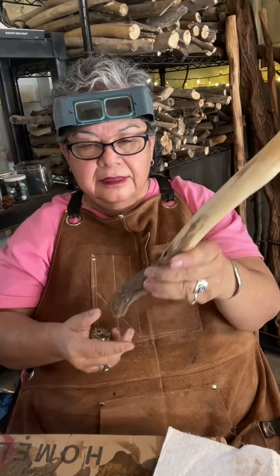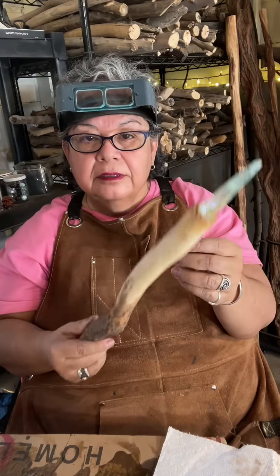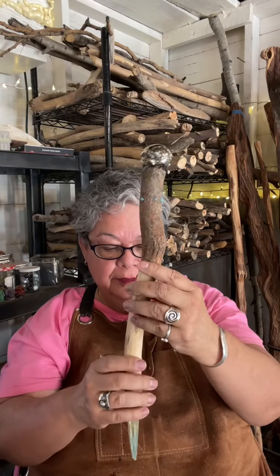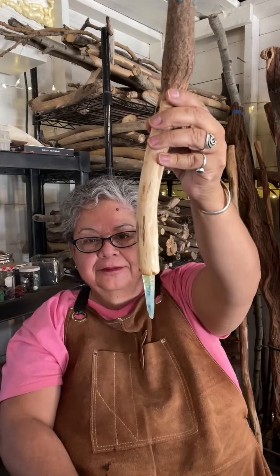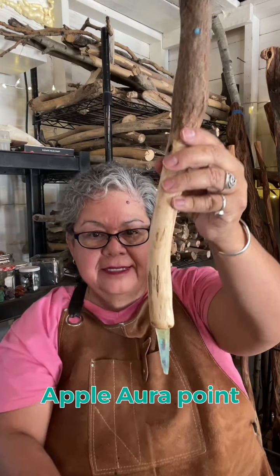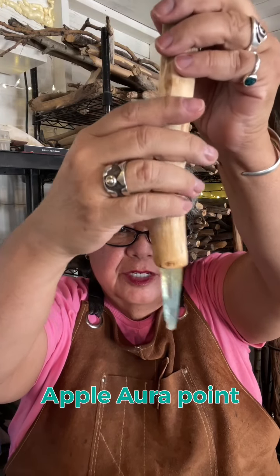Pyrite is very heavy and so this is going to be a top-heavy wand because of the pyrite. I've glued everything now — apple aura crystal point, it's really amazing looking, it's got a lot of glitter and glitz to it, a black tourmaline small sphere, and a pyrite sphere which is just broken up because pyrite is not solid.